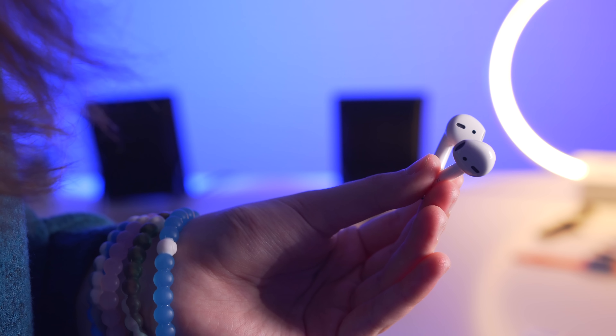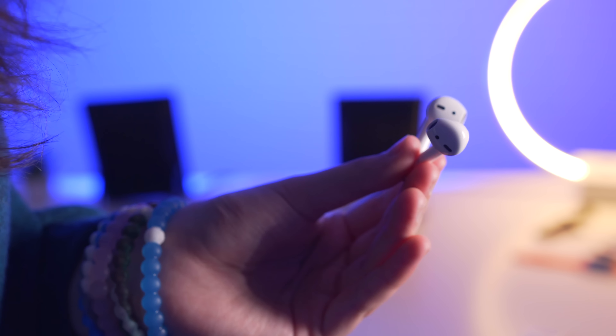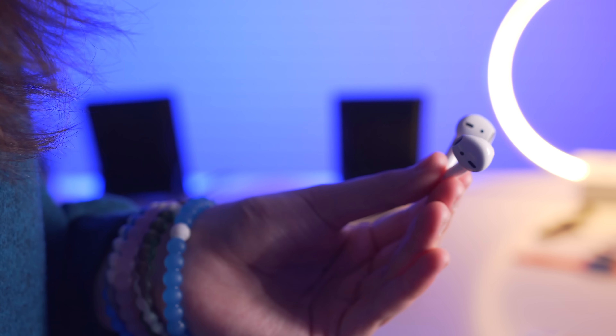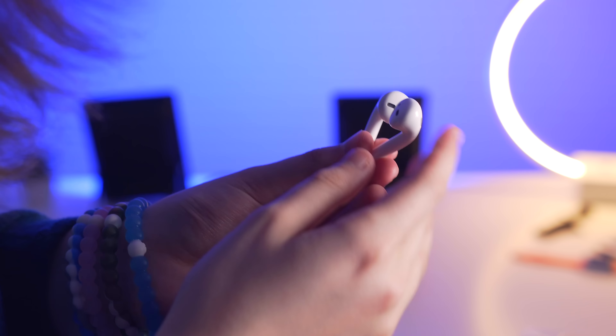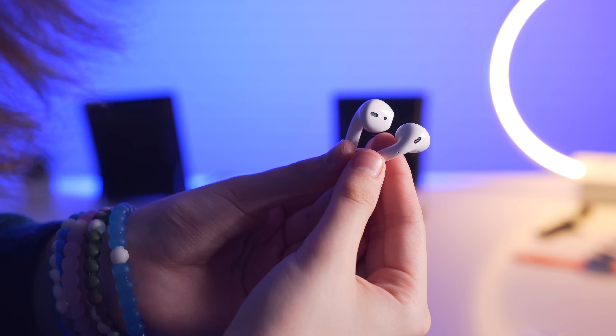So at the end of the day, would I recommend these? It depends. If you want truly wireless earphones, these are the best out right now. But if you could deal with a cord around your neck, the Beats X also have instantaneous pairing, and I checked those out a few weeks back. I definitely expected more from these in terms of sound, but with that said, I'm going to keep them around for everything else that they offer.